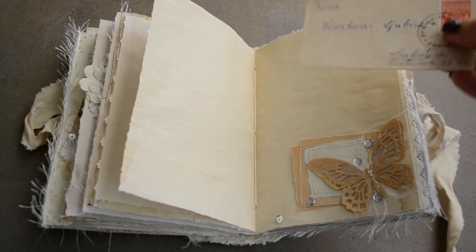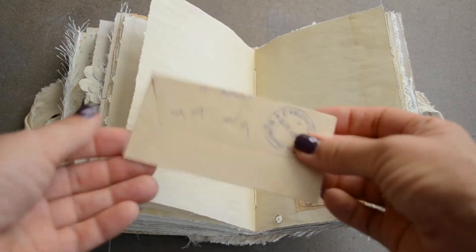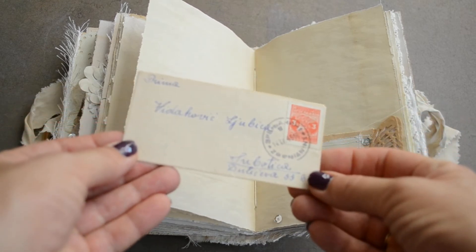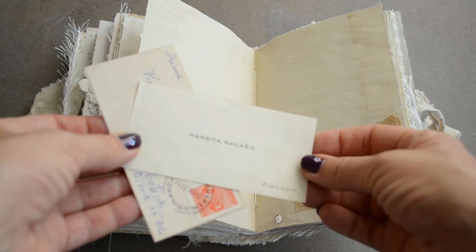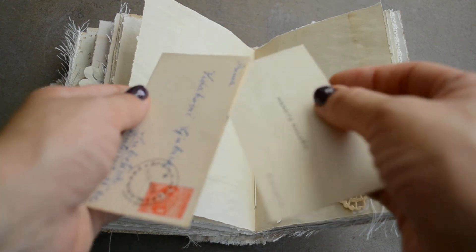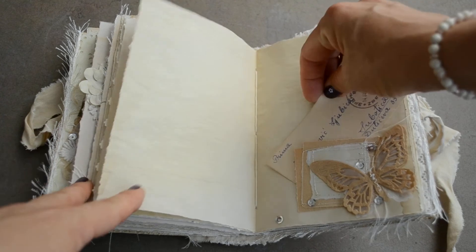Another stitched butterfly and vintage papers, and this cute, cute, cute envelope — it's from 1949. It's just so gorgeous and it has a small card inside with some writing in Hungarian, and I just love it, it's so cute. That goes in there.